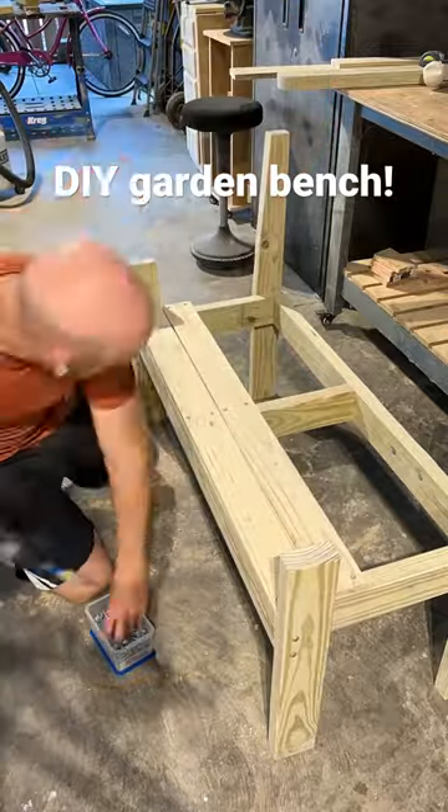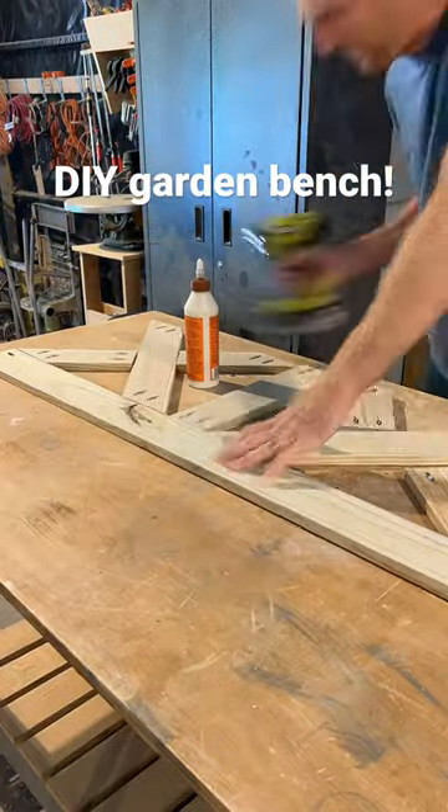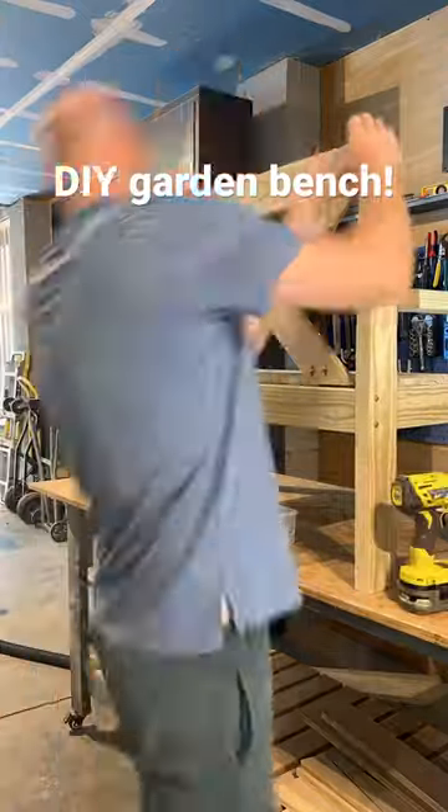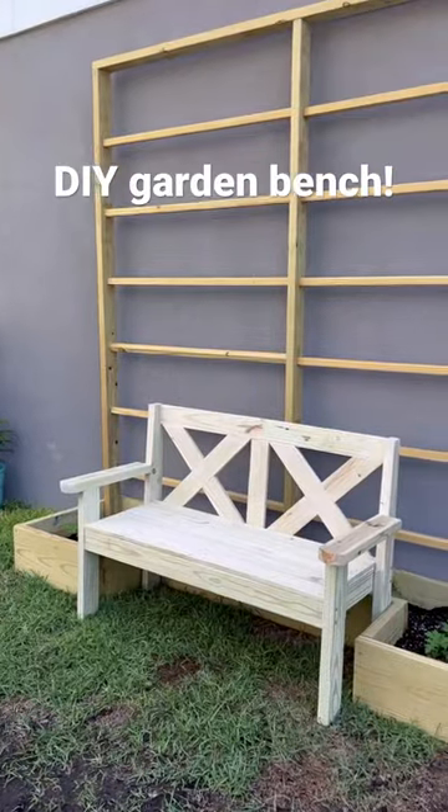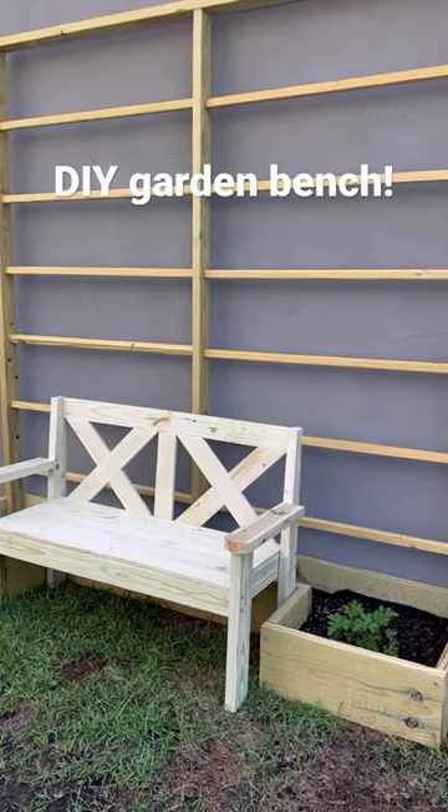The seat slats we screwed right into the frame, and then built a cool little X design for the back. We love how this project turned out — it looks super great in the yard, and even cooler next to the garden we built. Can't wait for it to grow.